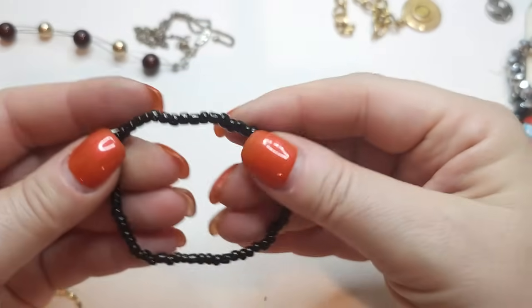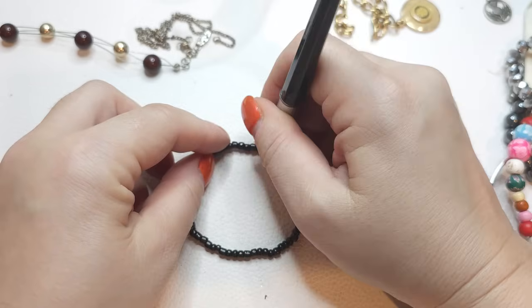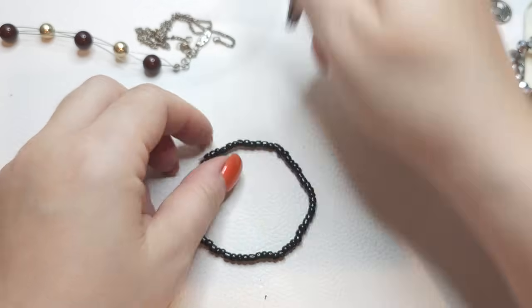A stretchy bracelet with small black glass beads — glass.